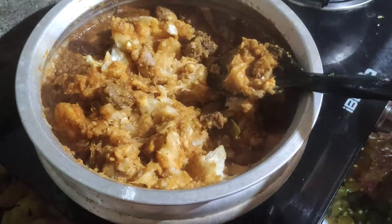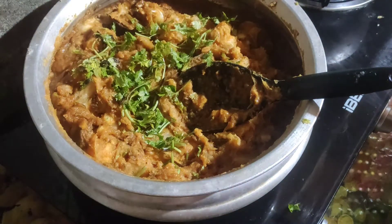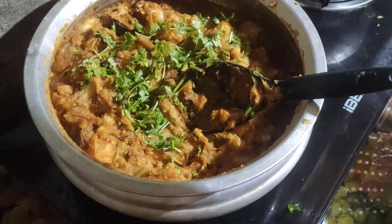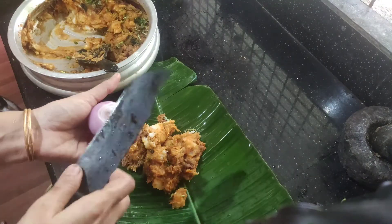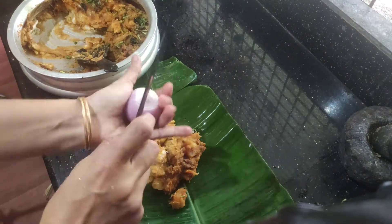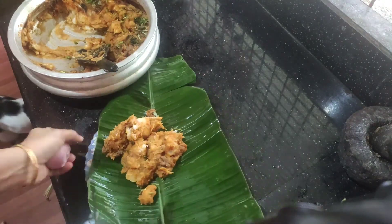We have two ingredients in the bowl. It is a good taste. We have a good taste.